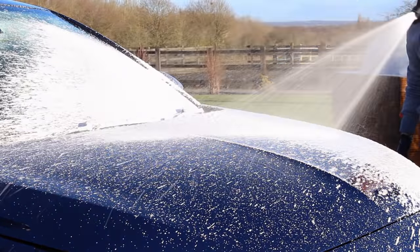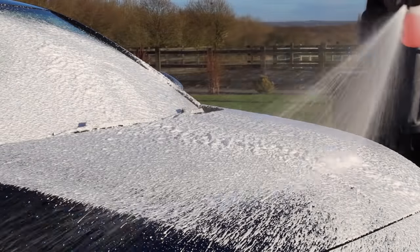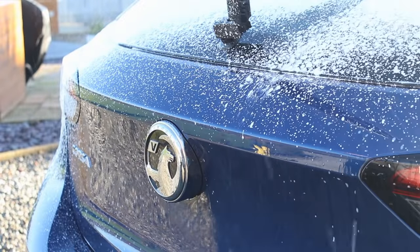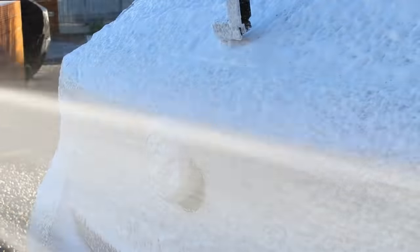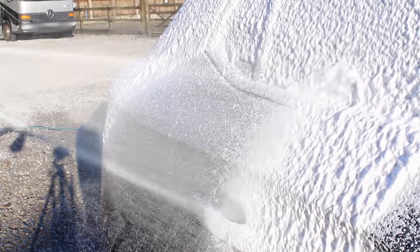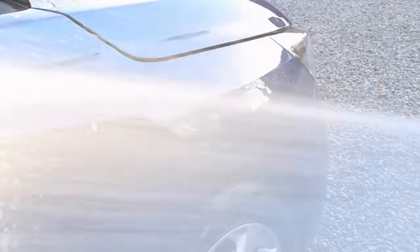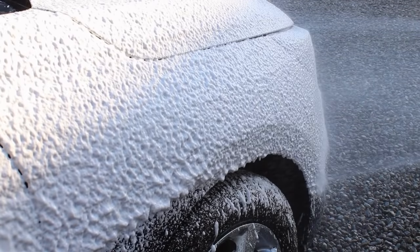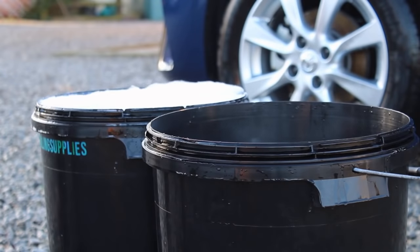I still like to use two buckets, so I sprayed some into the bucket as well. The first thing I noticed about the product was that it has a really nice cherry scent that comes through when washing the vehicle. It also feels incredibly slick when snow foaming and shampooing with a decent mitt. The foam itself has good cling time, so I didn't have to rush to get around the vehicle.